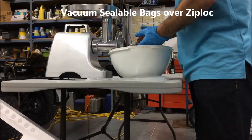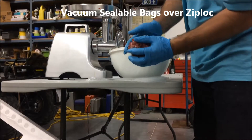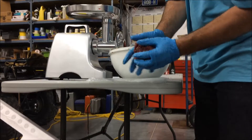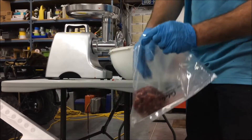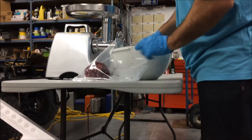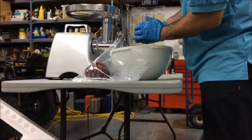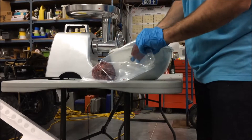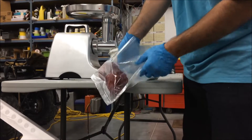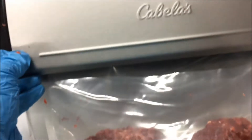Once you've processed the meat through the grinder, grab some vacuum-sealable bags and work the burger into the bags into some nice serving sizes. People may ask, do you really need a vacuum-sealable bag or can you get by with a Ziploc bag? Well, freezer burn is common in Ziploc bags and they just will never have that tight of a seal and keep your burgers fresh. So I would recommend the vacuum-sealable bags.